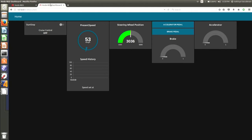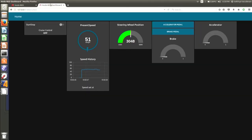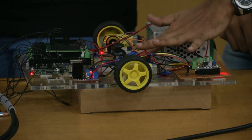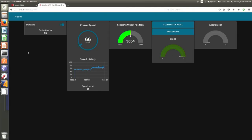Now let me start it. The speed is changing — 51, 55, 52. If I start the cruise control now, the speed is set at 51. When the speed increases above 51, the brake pedal is activated. I've increased the speed to 70, 65, but the set speed is 51, so the brake pedal has been pressed to decrease the speed. However, because we have not put any physical actuators here, the speed is not actually decreasing — that can only be demonstrated with a real car.